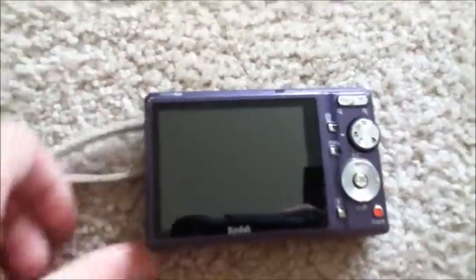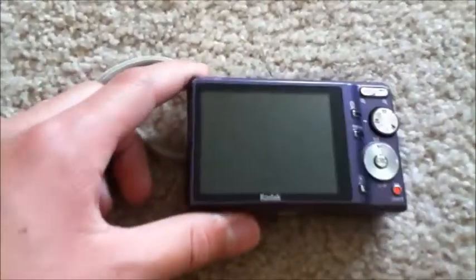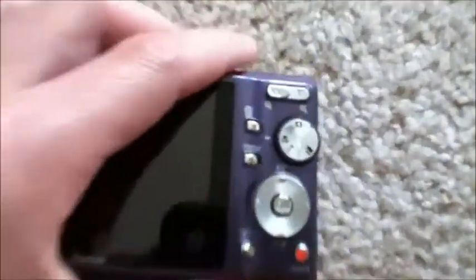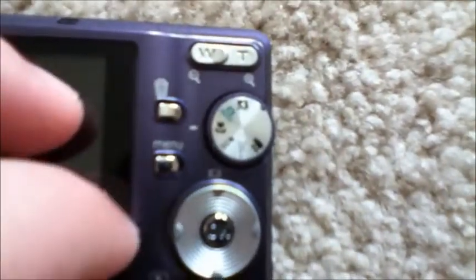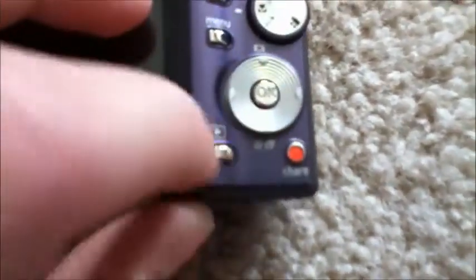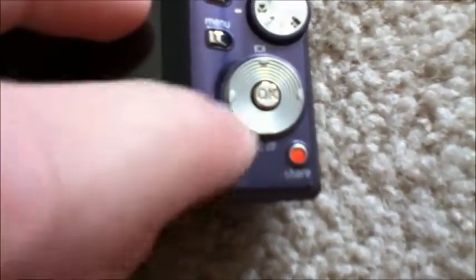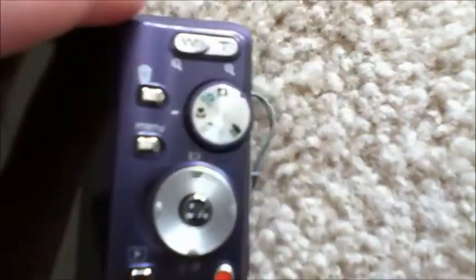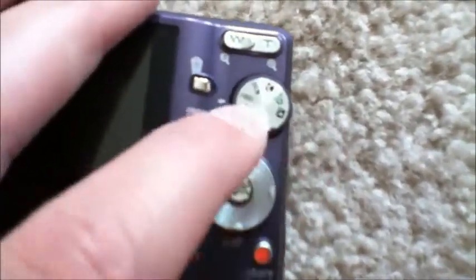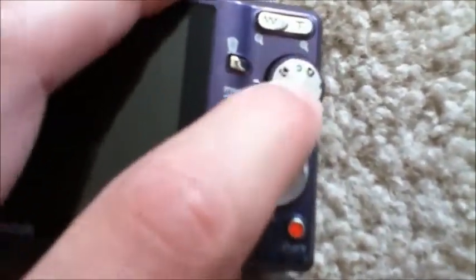On the back here we have our 2.7-inch LCD display, and here are our buttons: our zoom, our trashcan button, our delete button, our menu button, our button to view all of our pictures that we've taken, our share button, our navigational pad, and our selector to choose whether we want to do video, picture, or that kind of thing.